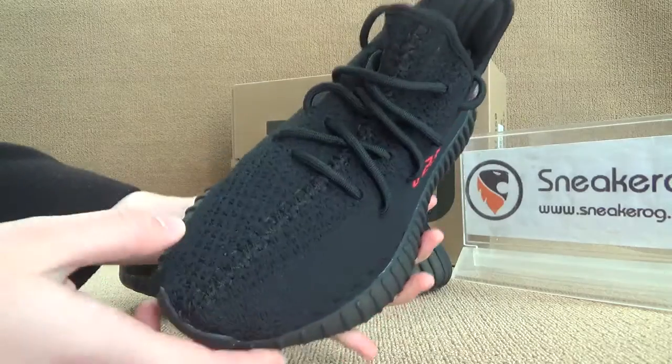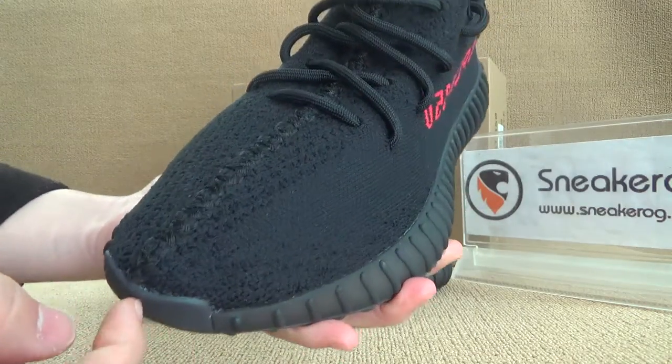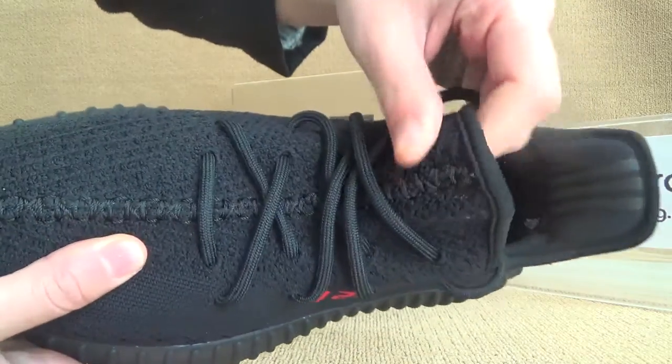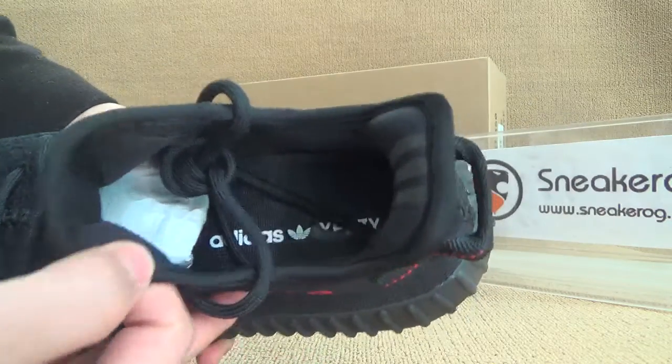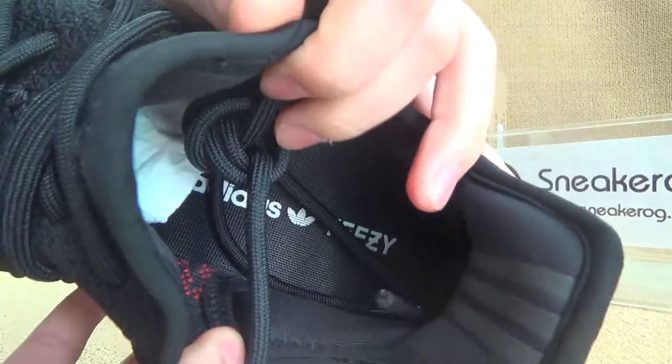Now I want to do some details for you guys to check the quality out. We can start from the chill box — here we got the chill box, and you can find we got our break, break through ice. Now let me show you guys the inner parts — we got the break inside.